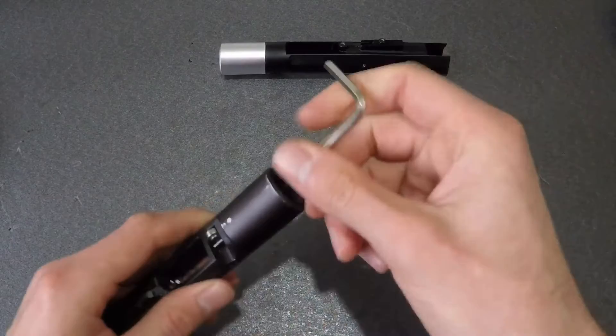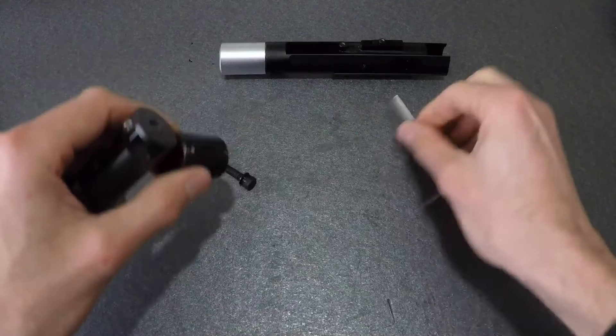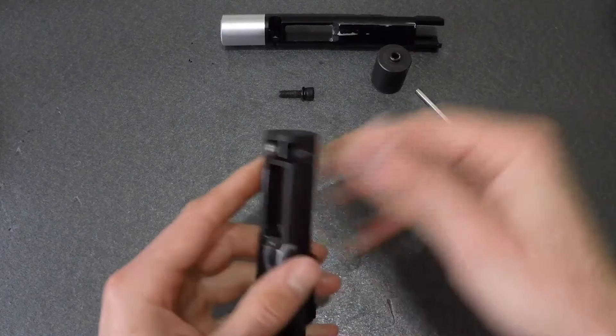I'll begin by removing the carrier extension. Tokyo Maruri used some kind of Loctite on the grub screw to hold the extension in place — it may help to apply a little heat to remove it. What I did was leave the carrier inside the upper receiver for this, as it's an awkward part to get any decent leverage on.